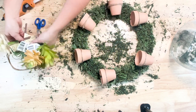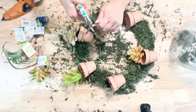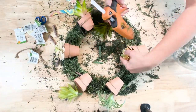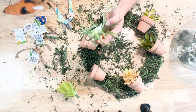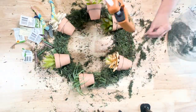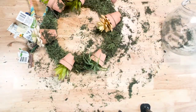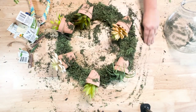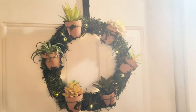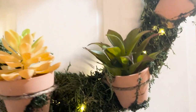I put a dab of hot glue onto the top of the twine to hold it onto the clay pot, then filled in some of the gaps with a little more moss. Then I took some fake succulents from Dollar Tree — you can get real ones, but I don't have a great green thumb so I went with fake. I cut the stems down and placed them inside the pots, hot gluing them down in place. I also added some moss on the clay pots, hot gluing it here and there to help the pots blend into the wreath. I added some battery-operated fairy lights from Dollar Tree — I think this turned out really cute!